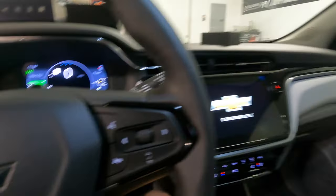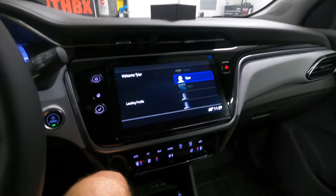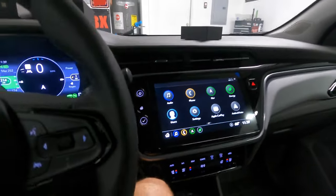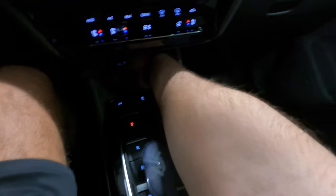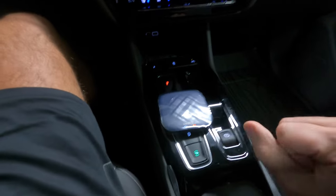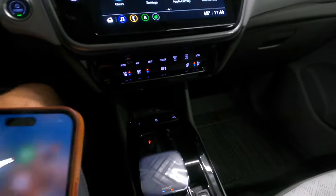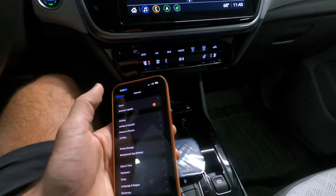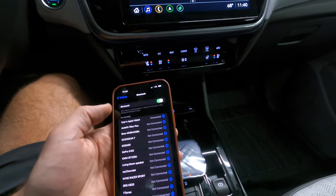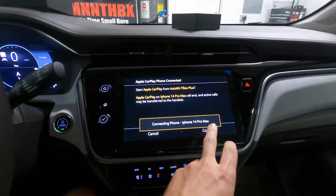I'll turn the air off and shut the door. Let that load up, then I'm going to go down here in this little cubby area and plug in the USB-C. You'll have two lights that come on to let you know that it's on and it's transferring data. Then all you have to do from here is go into your settings to your Bluetooth, and it's called 'Auto Kit T-Box Plus' — and then it's automatically trying to connect. Hit continue.